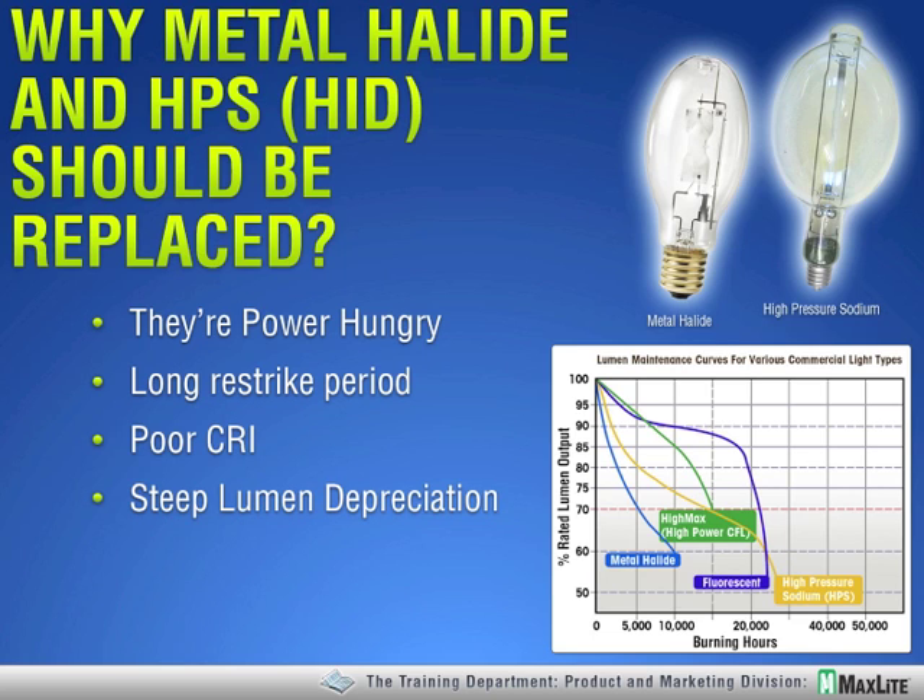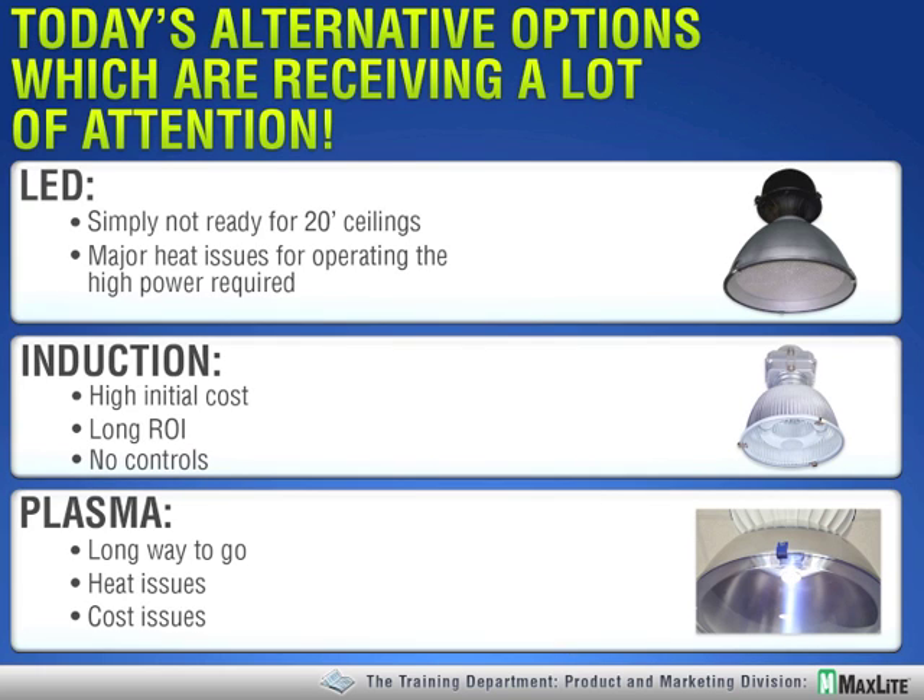Now, what are we going to replace them with? Before we get into what I think are the best options for those applications, let's talk about some that people have been discussing. LED — everyone's talking about LED. But in this application with 18 to 23-foot ceilings, that's going to require 12,000 or more lumens. At the efficacy of LEDs today, that is going to be 200-plus watts, and that's going to be a real heat issue.